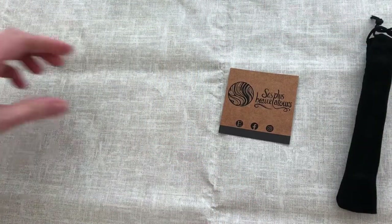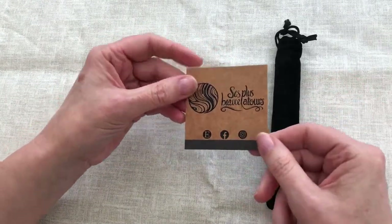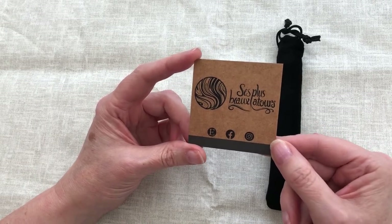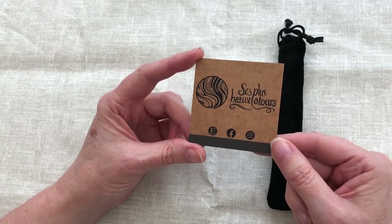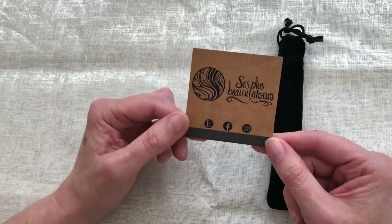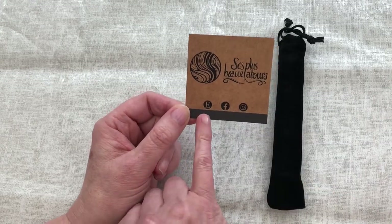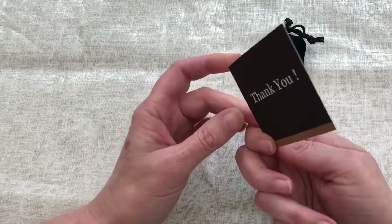I wanted to show you this because this is where this pen is from. It is French — pardon my French on this, literally — I'm not a French speaker. 'C'est plus beau à toi.' A lovely little gift card in the package. It is on Etsy, Facebook and Instagram where this seller is.